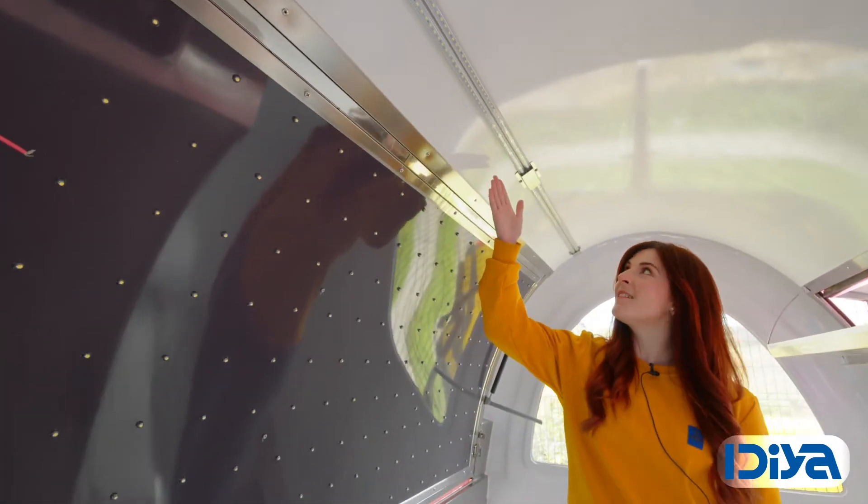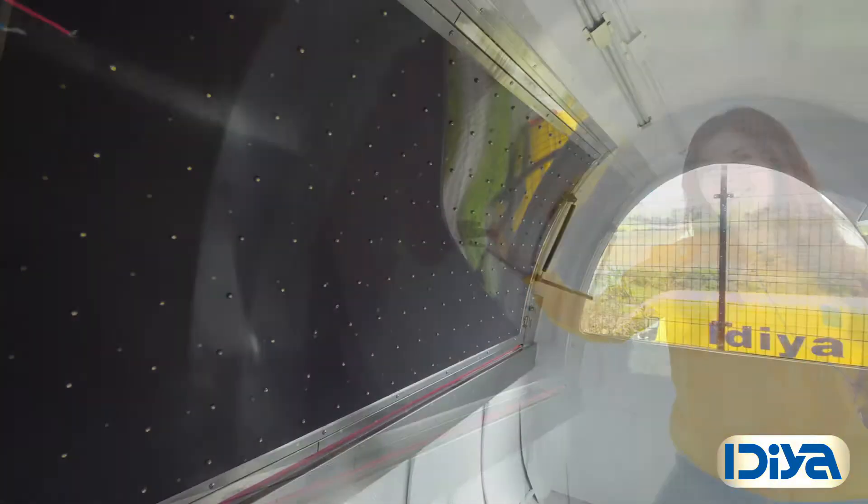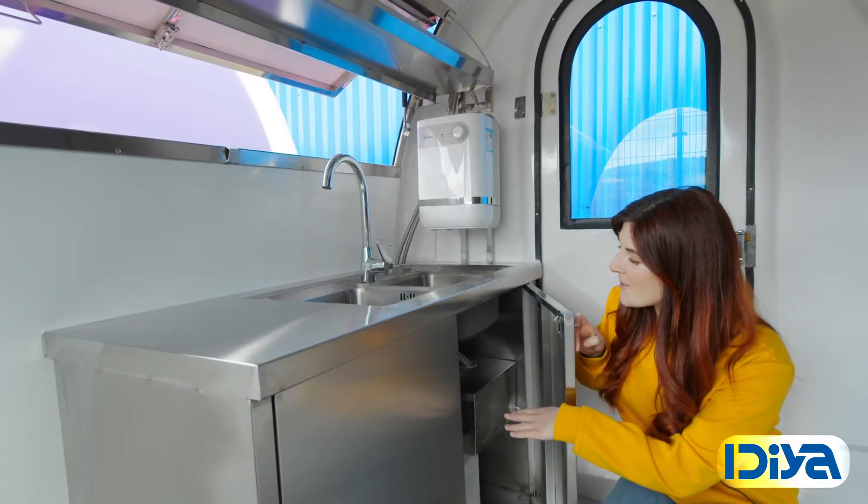The interior is lit using an LED strip light and the main service window also has LED stud lights. The wiring is in place and it's ready to be modified to suit your specific needs. It comes with an oil and water separator.